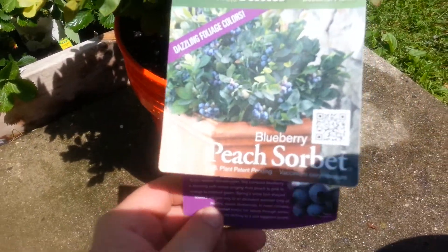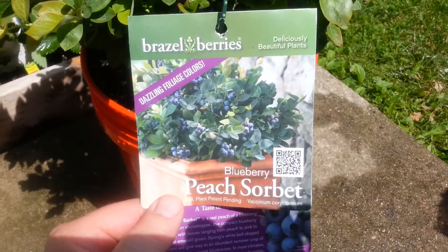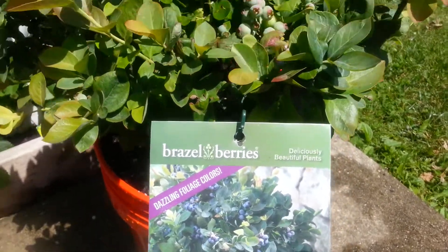Again, it's from Monrovia — it's called Blueberry Peach Sorbet. So give it a try. I'll keep you updated and put some videos up.